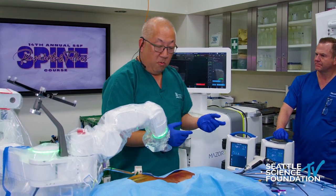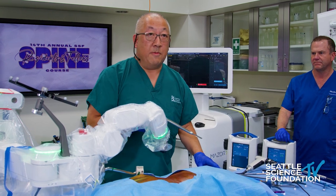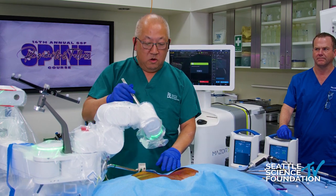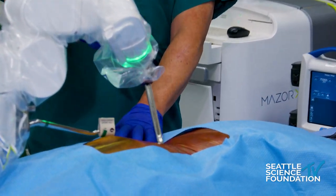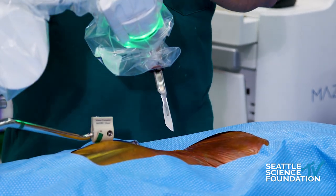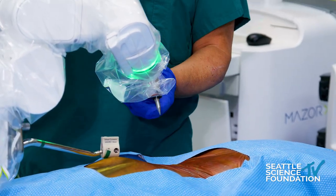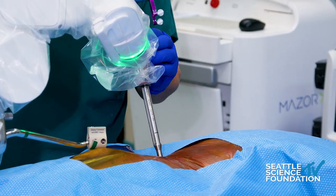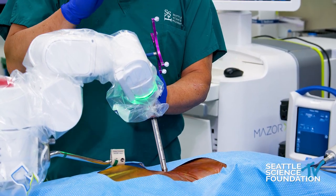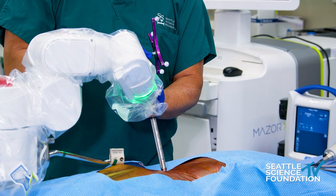We're going to send the robot to the left L3 pedicle screw position. For this demo we'll really demo a MIS perc technique — obviously you can do this open or mini-open. The robotic arm has moved. I'm simply going to make a small incision with a 22 blade down through the fascia and down to the spine. Then I take my navigated dilator and cannula going right down the rigid arm. There was a comment about losing tactile feel, and it is absolutely true you lose some tactile feel working through a rigid arm with heavy instruments — but I would argue that tactile feel will be superseded by the computer planning, the accuracy, and the predictability of the robot.